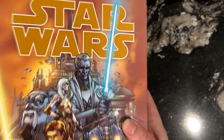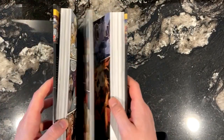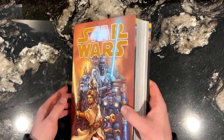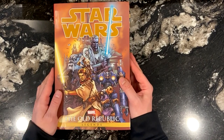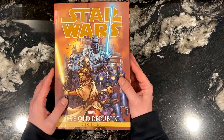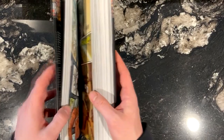This omnibus contains the 55 issues of the Knights of the Old Republic comic run by John Jackson Miller. I won't really go over the plot too much, but basically this comic features the story of Jedi Padawan Zayne Carrick. Zayne isn't a great Jedi — he's not really even a good Jedi — but when he gets framed for a crime that he didn't commit, he has to go on the run and try to prove his innocence.